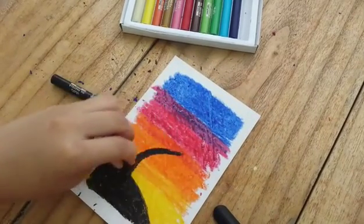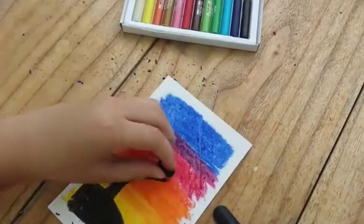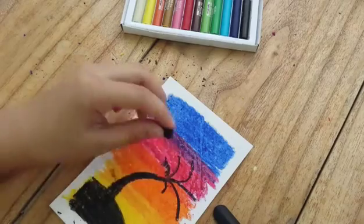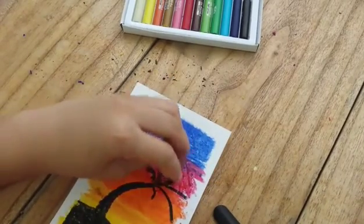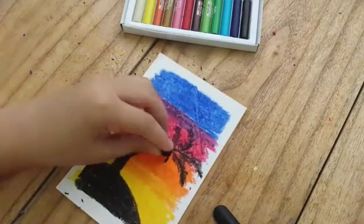I proceeded to do a curved line, which is supposed to be the stem of my palm tree, and then I drew lines sort of like coming out of it, and these are supposed to be the leaves. I'm really bad at explaining, but you want to make the leaves part of the actual leaves — you can see what I did here, it's basically self-explanatory.